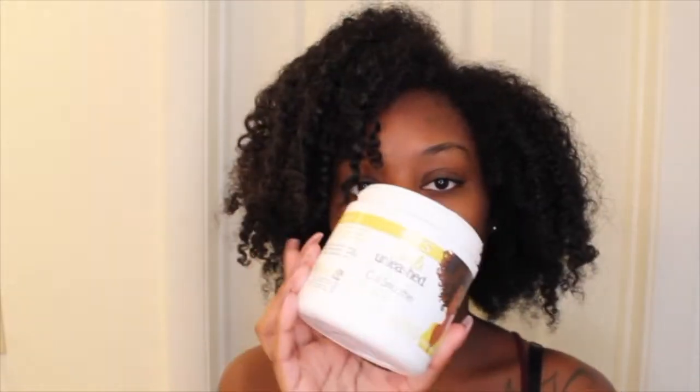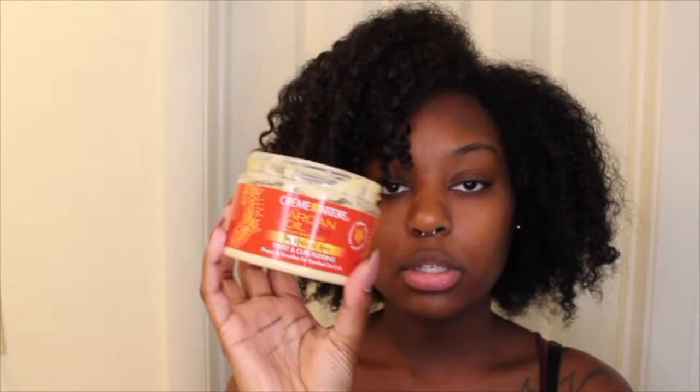Today the products that I am using: I am using this Curls Unleashed Coconut and Avocado Curl Smoothie. I am going to be using this Cream of Nature Argan Oil for Natural Hair Twist and Curl Pudding. And then lastly I picked up some new Eco Style Gel — this is called the Eco Plex and it has olive oil, shea butter, black castor oil, and flaxseed in it.